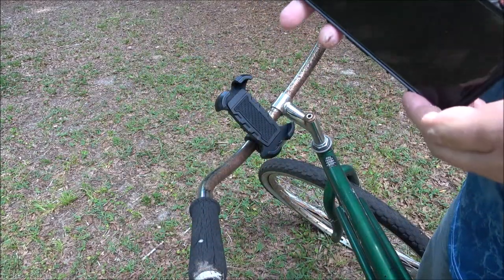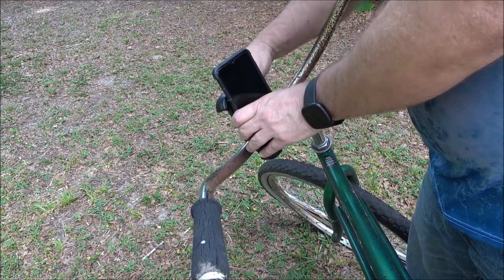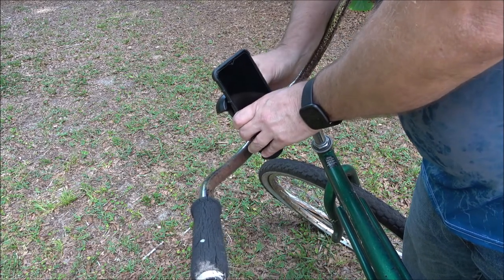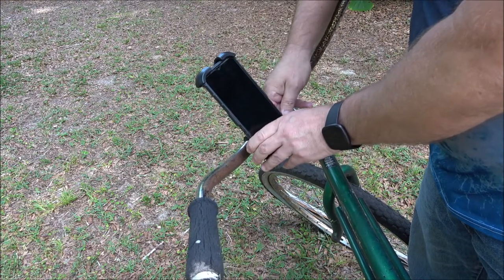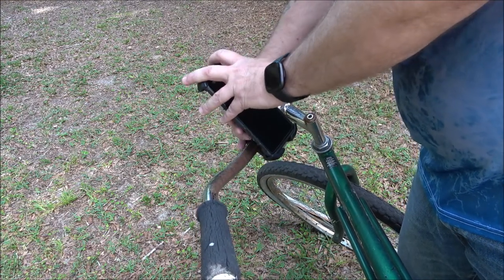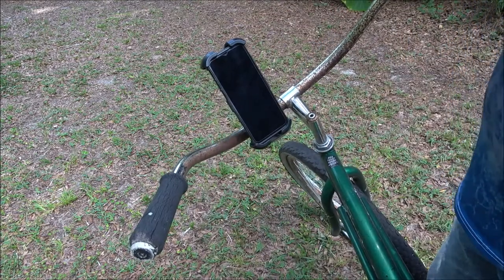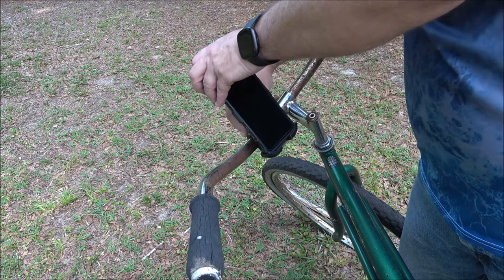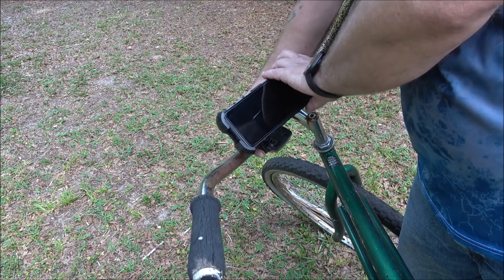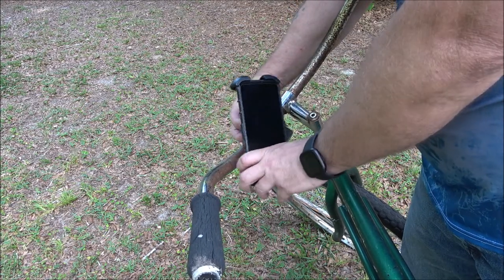I've got a very wide phone. I'm going to make sure this is unlocked — I think I just locked it. And it fits my phone perfectly. Now I'm going to flip the switch over to lock it — and there it is! That is awesome. You can position this however you want.